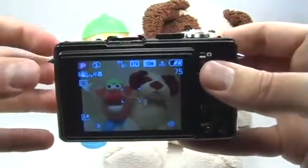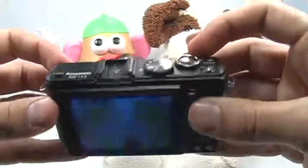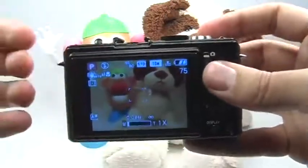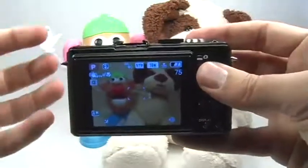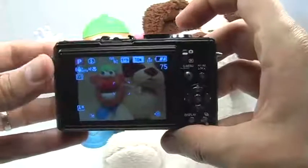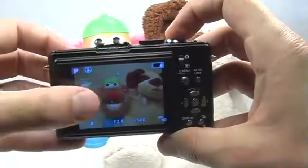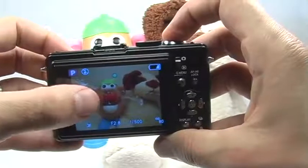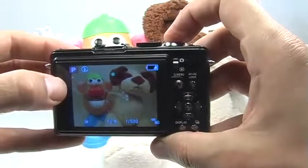For the best close-up, what you want to do is actually zoom back using the zoom lever right here. Zoom all the way back and physically step closer to the subject in order to fill the screen. Like with any picture, go ahead and press the shutter button halfway. Wait for the camera to lock focus, then you can recompose and press the shutter button the rest of the way to take the picture.